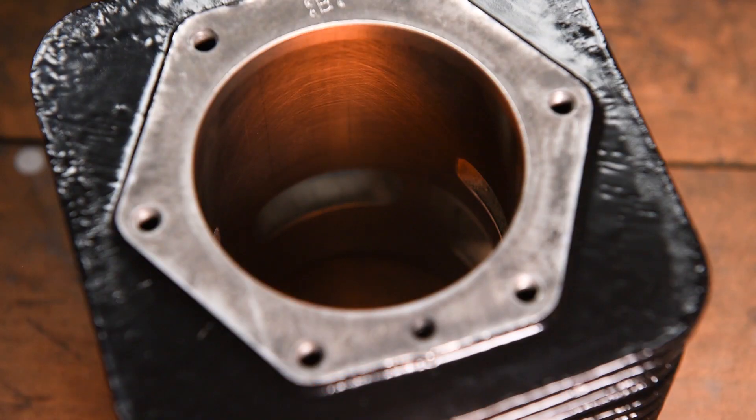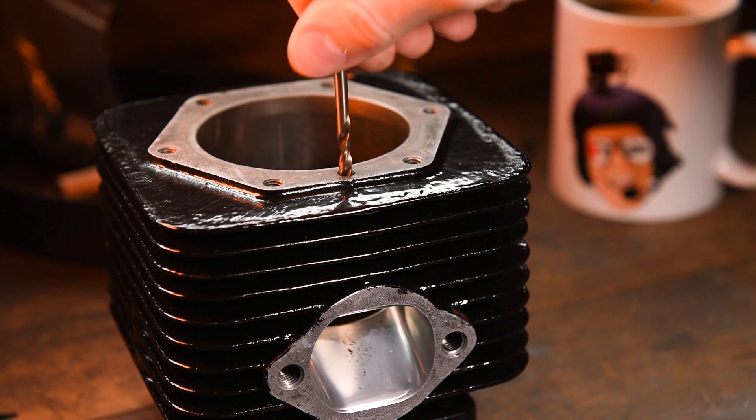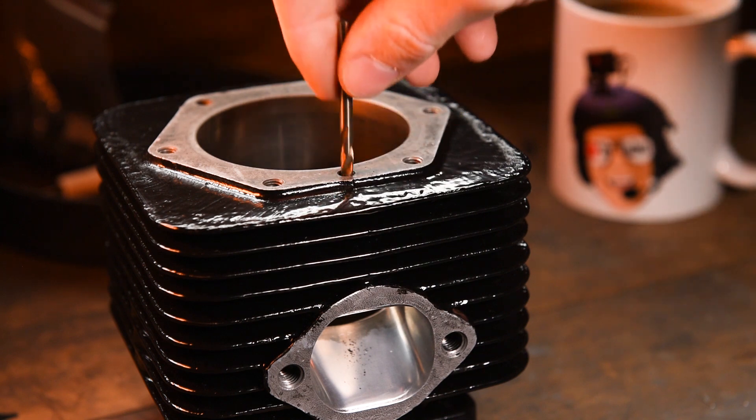The reason you need a crosshatch pattern on your cylinder is to ensure your piston rings bed in properly. The crosshatching retains oil and prevents cylinder and piston ring scuffing. Make sure you clean out the decompression port whilst you're here — I've covered this in my decoking video.